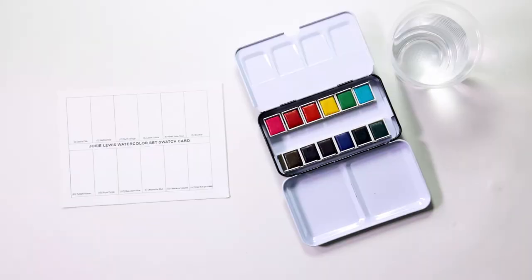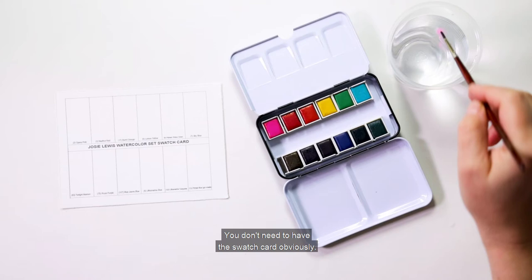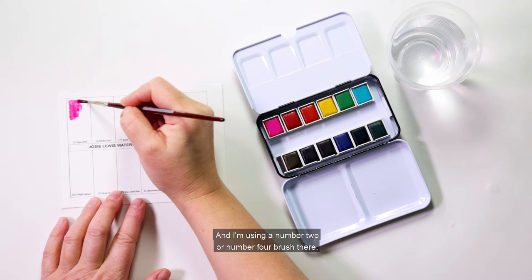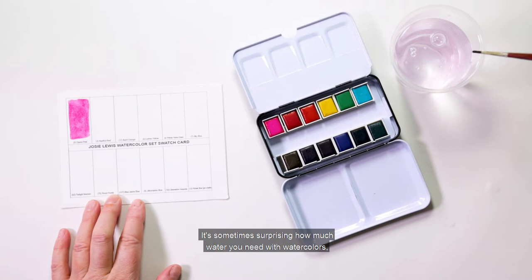Now we get to the good stuff — swatching out your new colors. You'll need some clear water, a paint brush, and the swatch card. You can also just do this on watercolor paper. I'm using a number two or number four brush, and you will want to use quite a lot of water. It's sometimes surprising how much water you need with watercolors, especially ones as concentrated as this set.